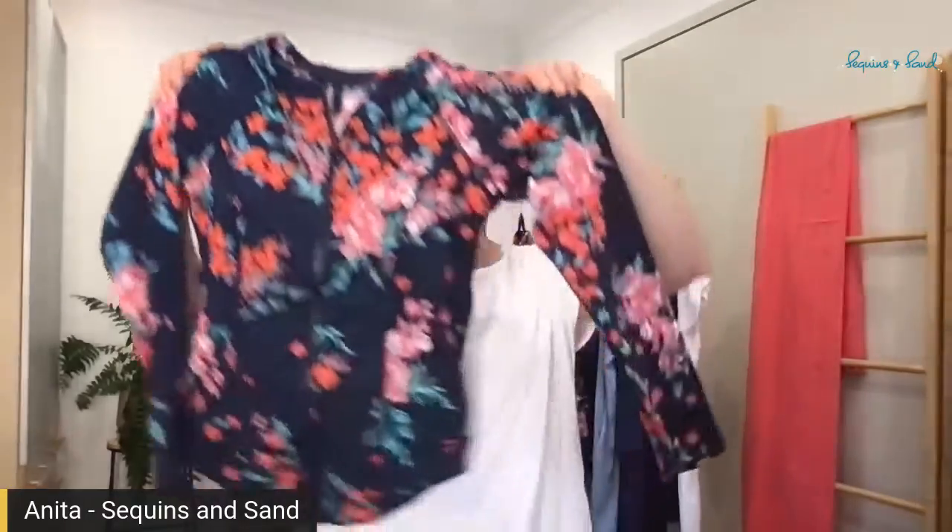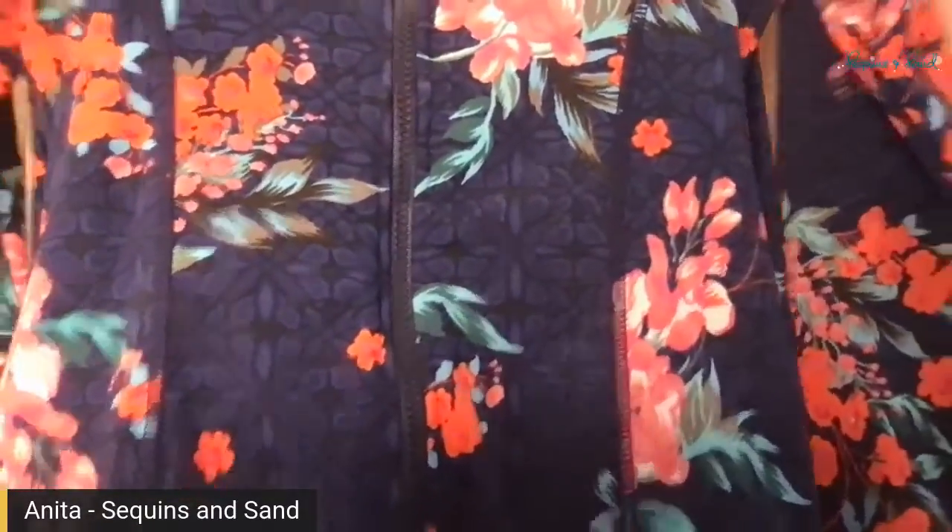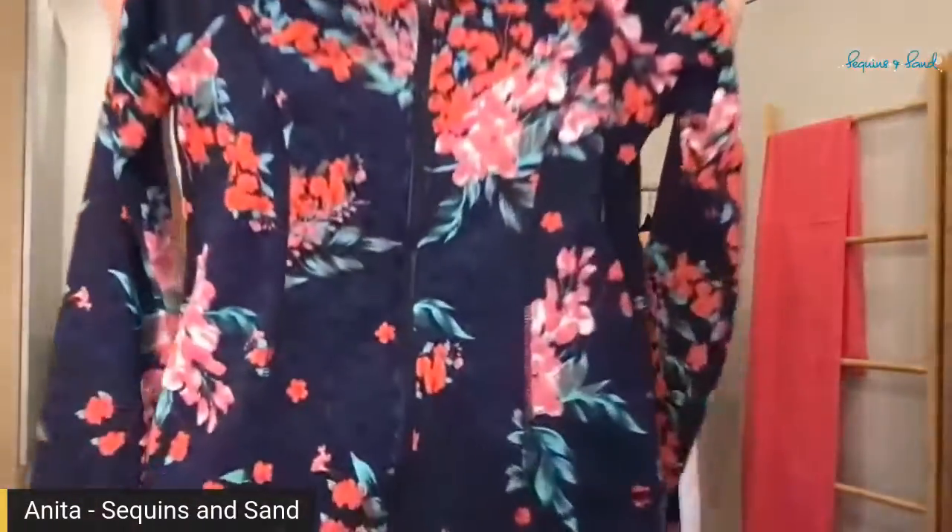It's a big range, lots to choose from. Speaking of big range, this comes in sizes 12 to 30 — fantastic. Nice long sleeve and this Rashi has got a bit of shape to it. It's not a boxy one; it comes in a little bit.